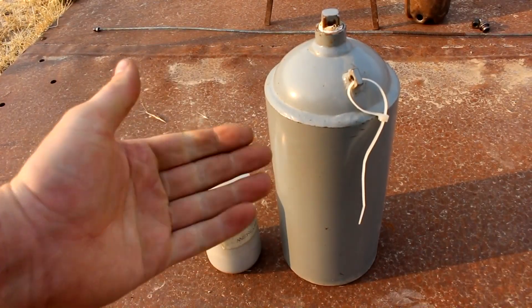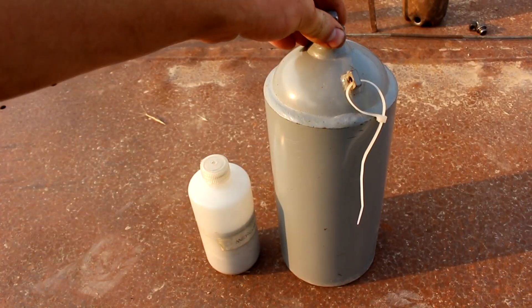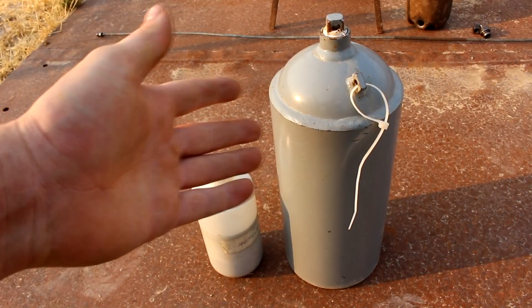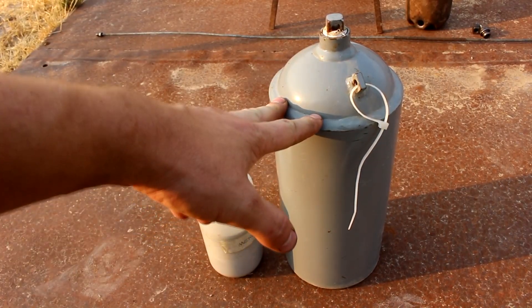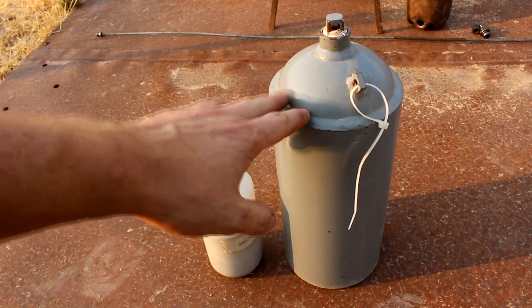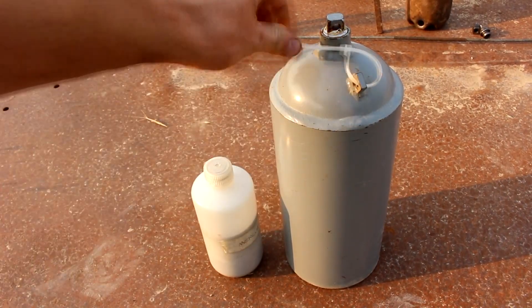Hi everyone, welcome back to Cody's Lab. As you may know from my flushing mercury video, I've got a lot of mercury that I need to get distilled. I've got three flasks contaminated with gold, but that's not top of my priorities. A few parts per million gold really isn't that bad. As long as the mercury is shiny and I've got some that isn't contaminated with gold, I'm perfectly happy using it as is.